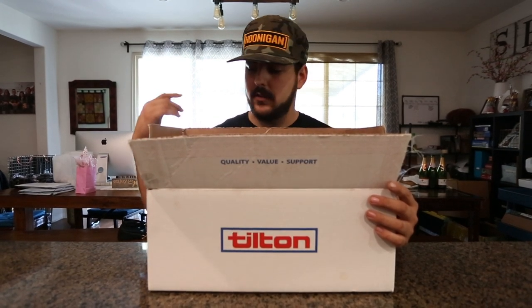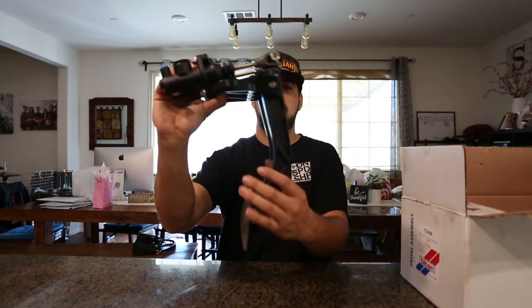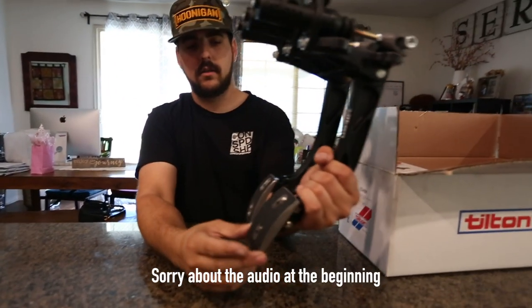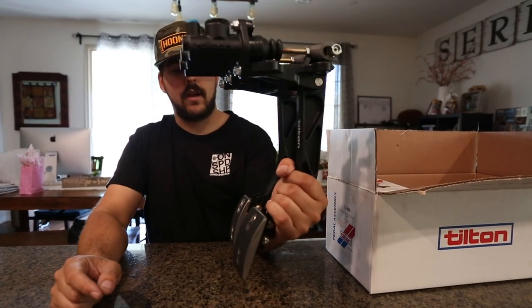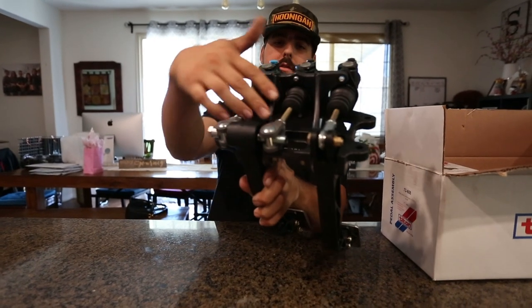We want to run good parts and that's what Tilton does. What I have for you today is the 600 Series pedal box assembly — it's still all loose because I haven't tightened it up, but I think this is going to be roughly the settings we're going to put it in. It has a brake bias adjuster.